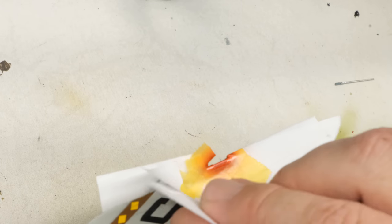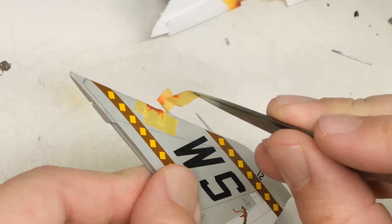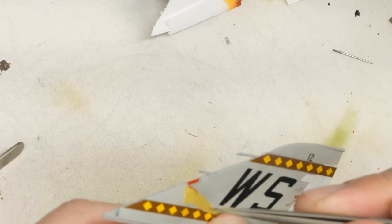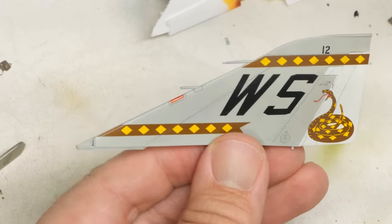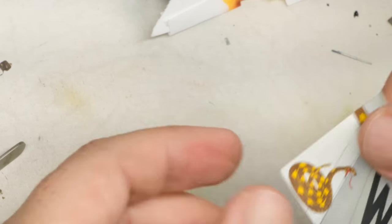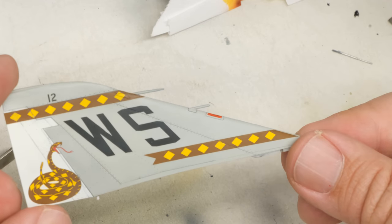I think that looks pretty decent. And there we have it — clear red. I think it looks okay. It would look better as a clear part, but we're working with what we're working with here. So with that, we can now move on to doing some actual touch-up work.